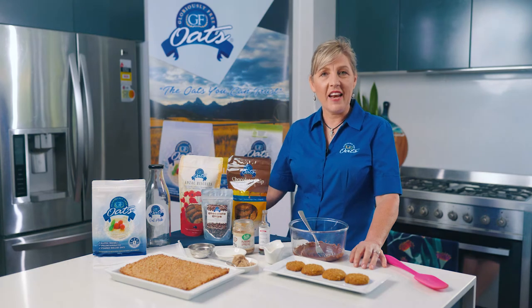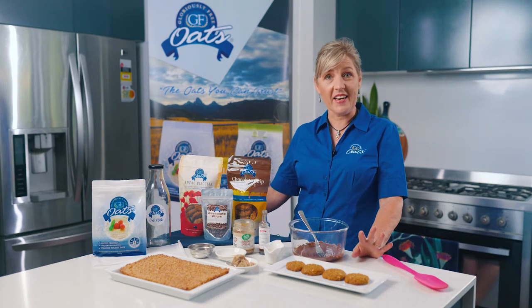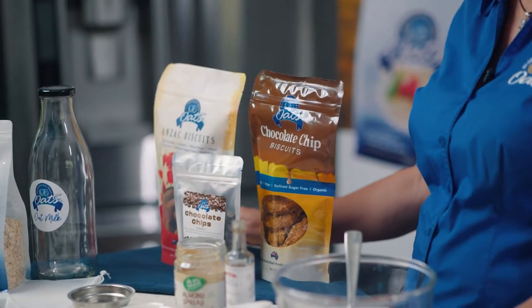Hi everyone, it's Kylie here from GF Oats Australia. Welcome to another Kylie's Kitchen recipe. Today I'm going to show you some quick and easy ways to add some beautiful chocolate sauce to your biscuits or slices. Today I'm using our biscuits — the chocolate chip and the Anzac.